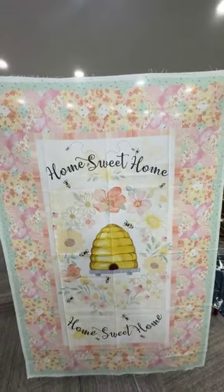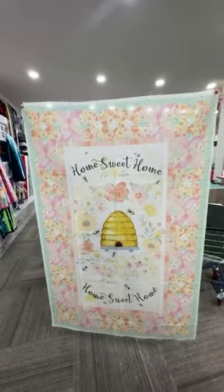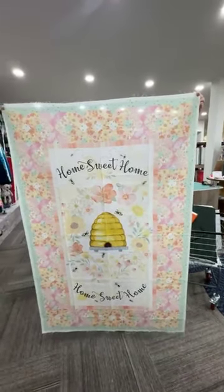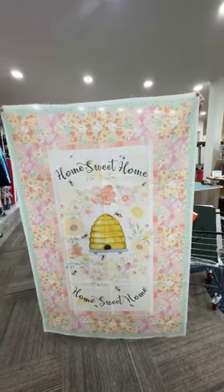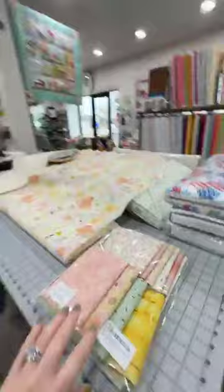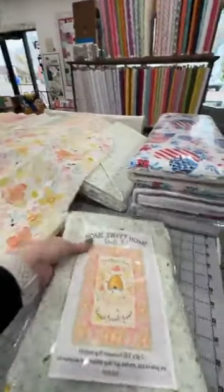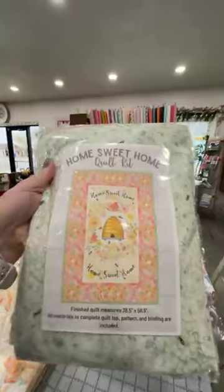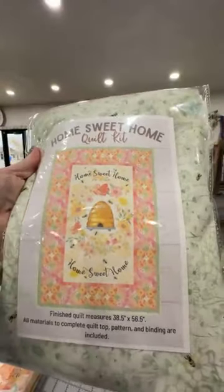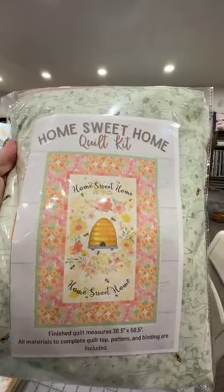It is the most adorable honeycomb-like quilt — a beautiful wall hanging. It's going to finish at 38 and a half by 56 and a half. We have it kitted here at Sew Storm and online for $52. You're going to get the panel and all the fabrics, including the binding, to make that beautiful quilt kit.